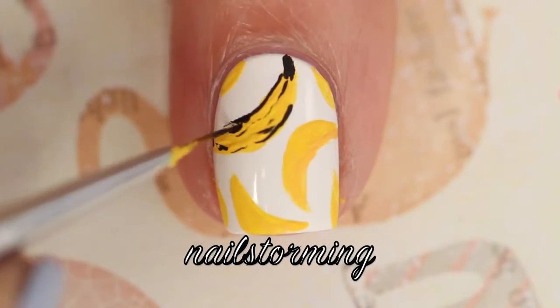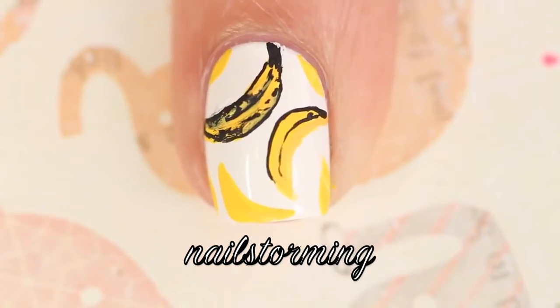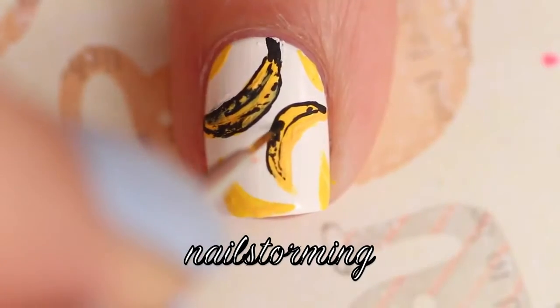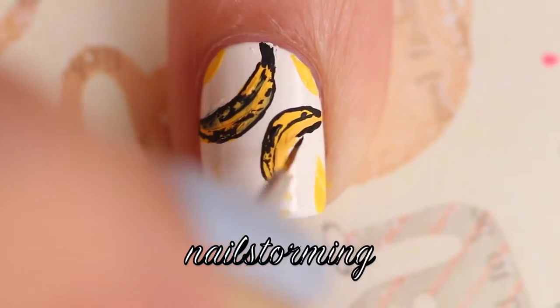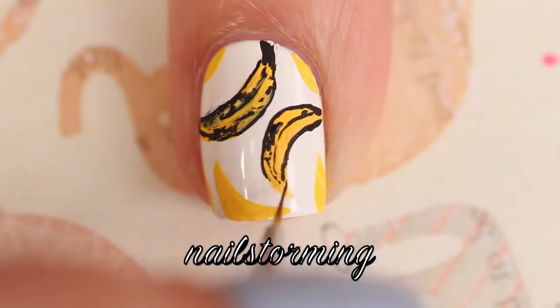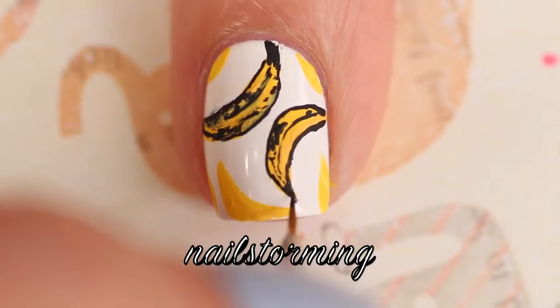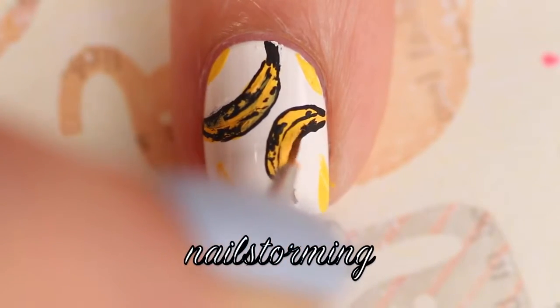Add some interior lines and then some shadows to give it a little bit more of that feel. If you're not sure, just keep a reference picture up and try to mimic exactly what you see in the picture. Whenever I am doing something for the first time or I'm not exactly sure where shadows and shapes go, I'll just keep a reference picture up and try my best to match it proportionately and all that.